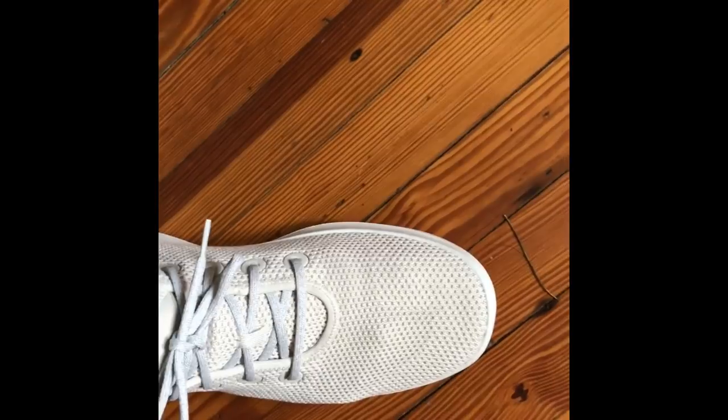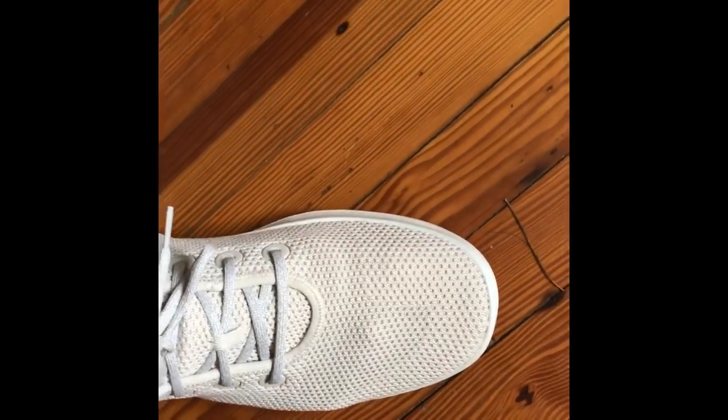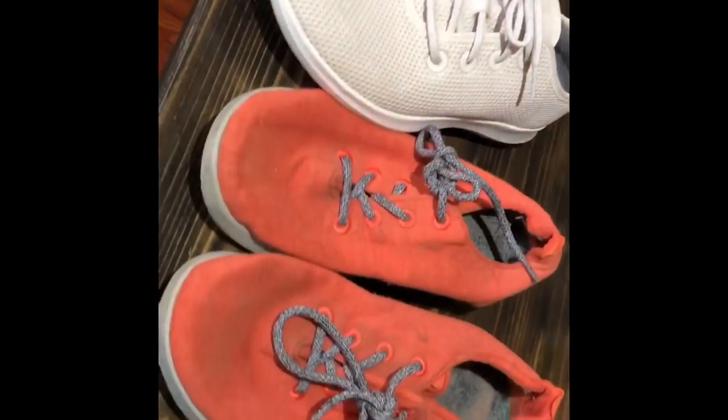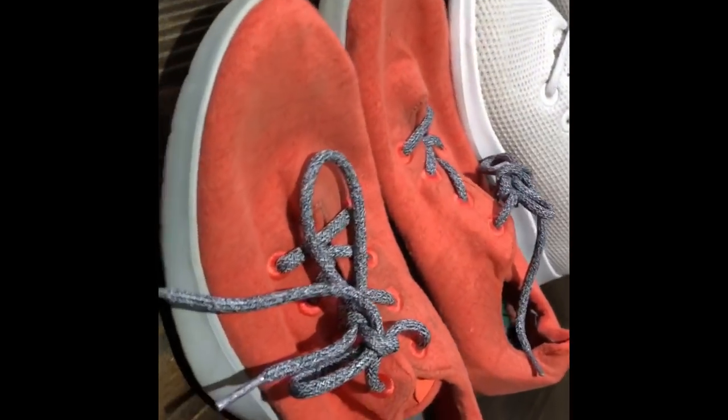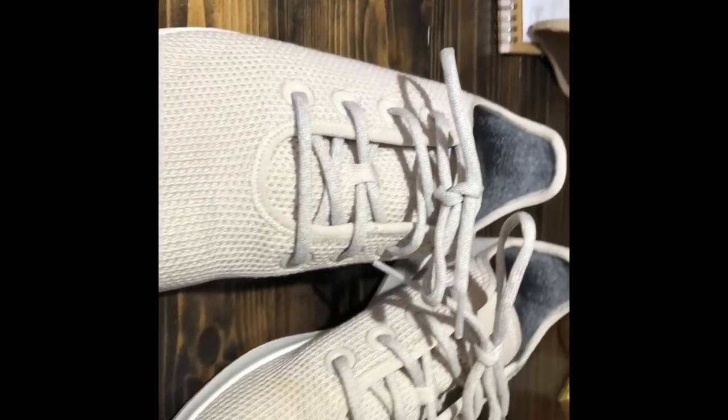I can tell these are going to breathe great. I actually like having a non-wool upper with wool on the bottom, because wool is great but it can get a little toasty — so I think this is kind of the best of both worlds. Here are the original wool runners versus the new model.